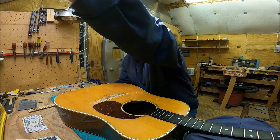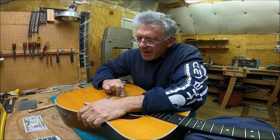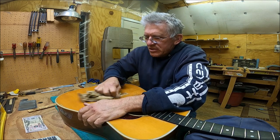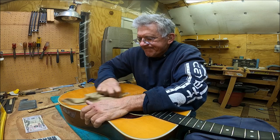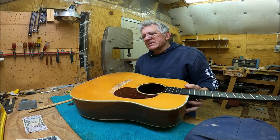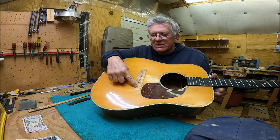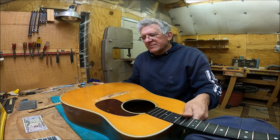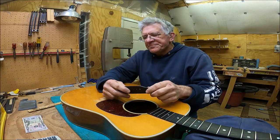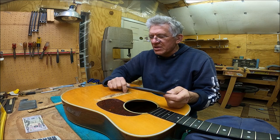Then I get this rag that's pretty well full of rubbing compound so I don't have to use any more, and just kind of smooth it out and polish it up — that's all you've got to do. There it is. It's kind of a black line but that's because it was stained; you can see how dirty it is back here. It's stained by the previous ebony and there's not much you can do about that. It's only about a 16th of an inch, so it's not a big deal.